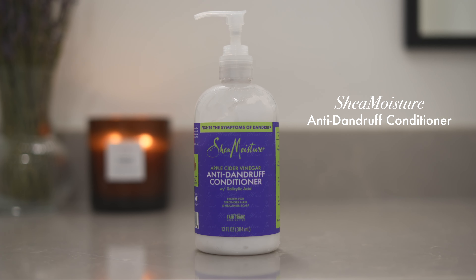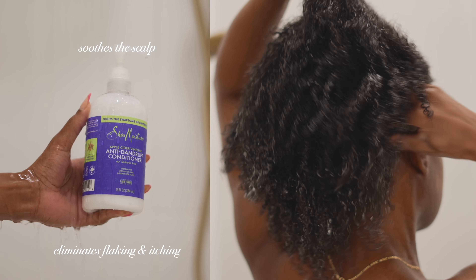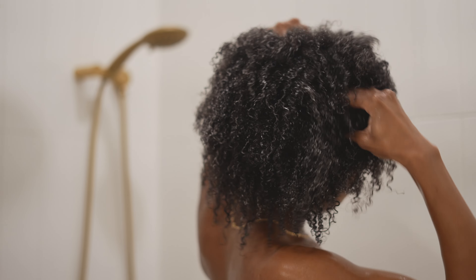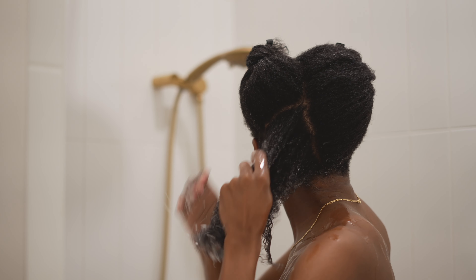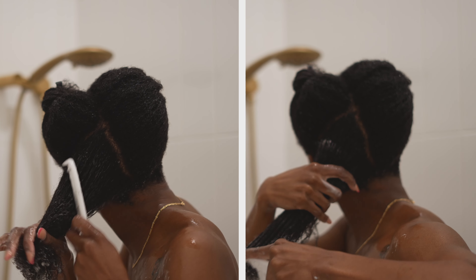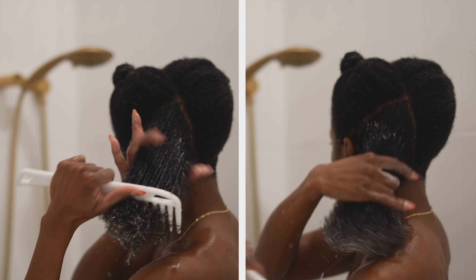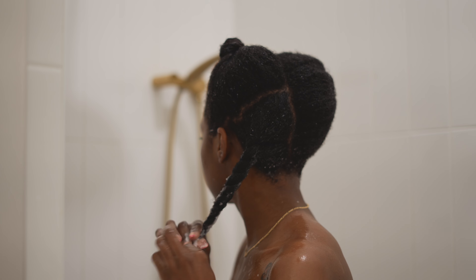Then I move on to conditioning, using Shea Moisture's anti-dandruff conditioner. This conditioner soothes the scalp, helps eliminate flaking and itching associated with dandruff, and leaves my hair soft and extremely smooth. I distribute it very generously throughout my entire head — I am not shy when it comes to conditioner. Then I separate my hair into four or six sections, add a bit more water and conditioner, and detangle with my coconut comb from ends to roots. Once each section is detangled, I twist it up and move on to the next until my entire head is conditioned and detangled.